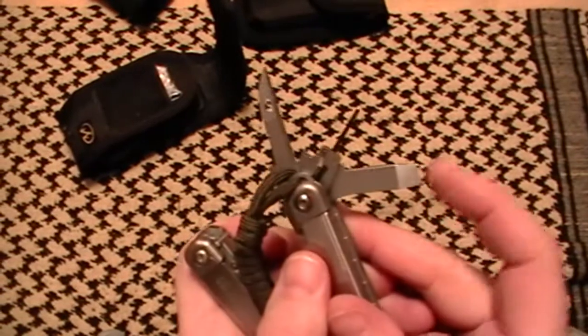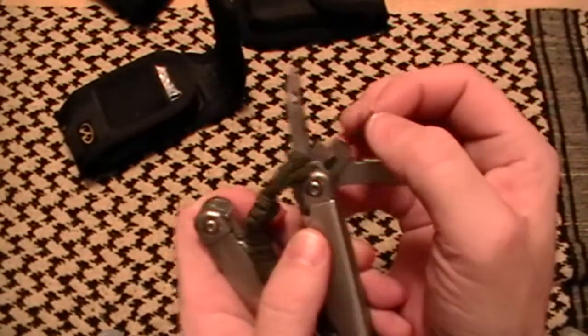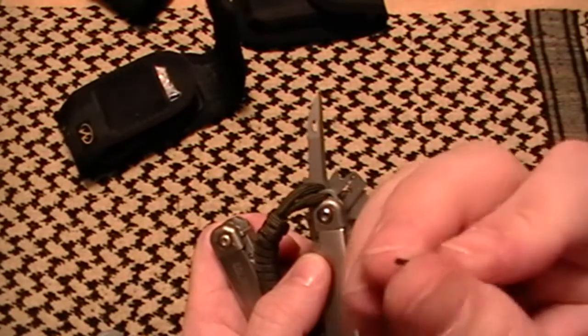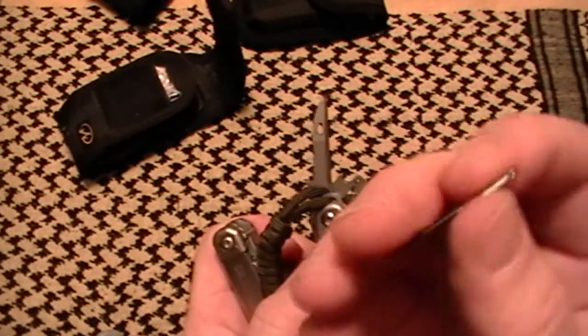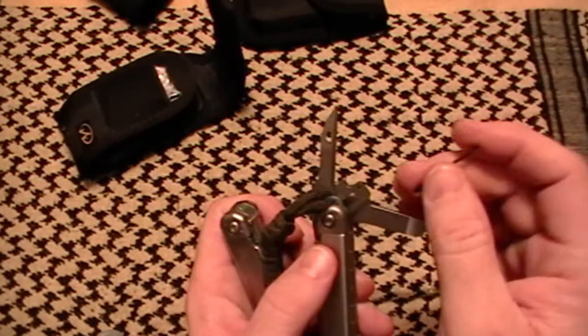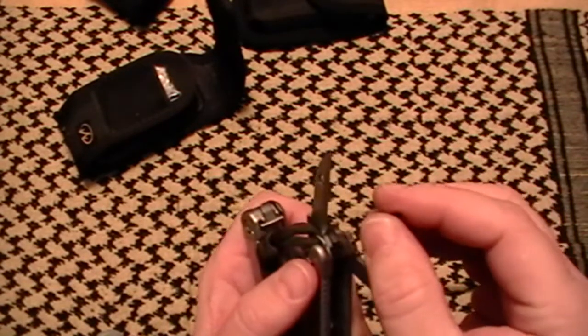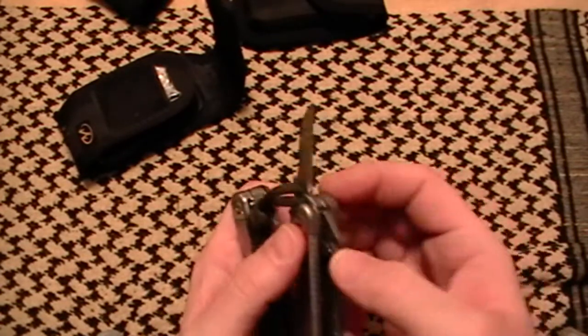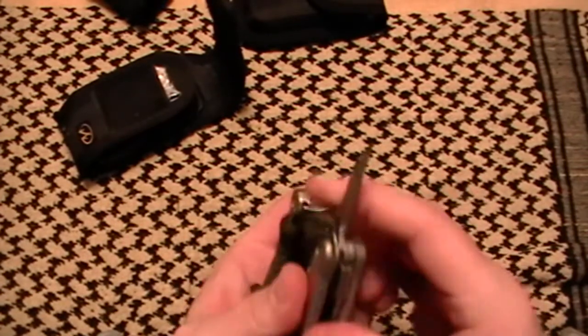There's a real nice big flat tip screwdriver, then another bit driver with a flat tip, and a jeweler's head Phillips. One of the things I like very much is that these bits are replaceable.